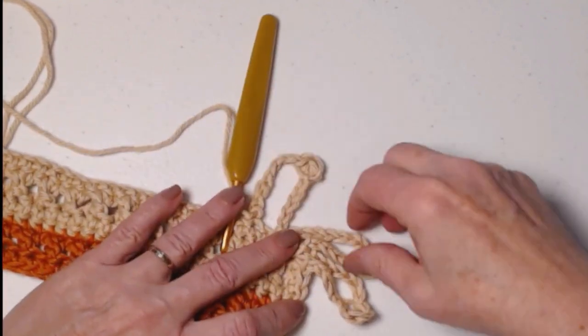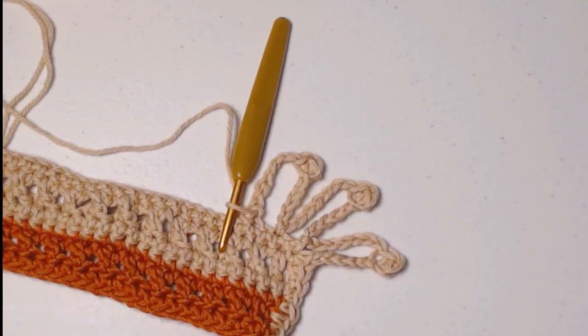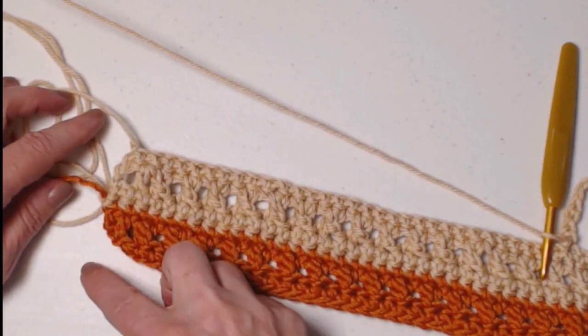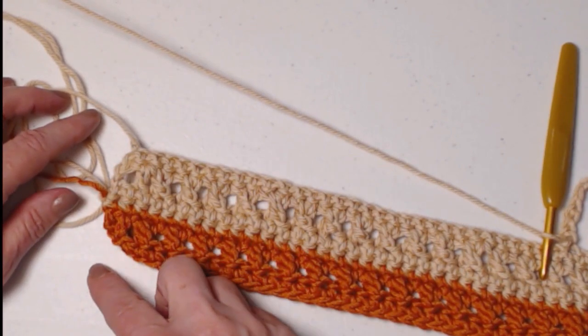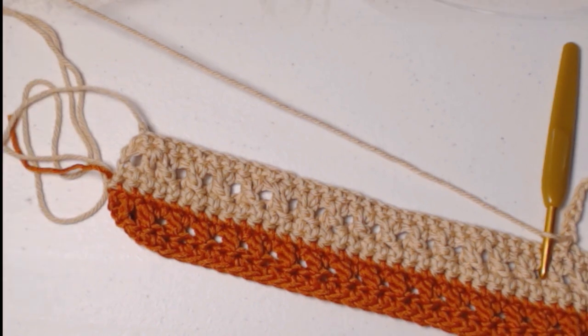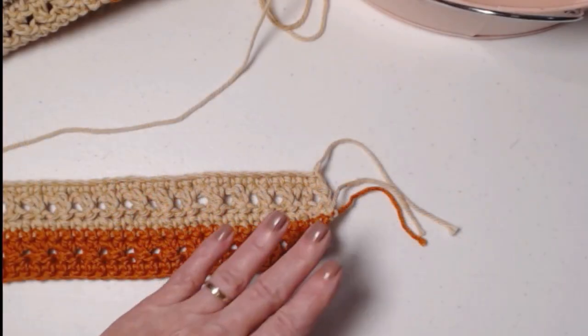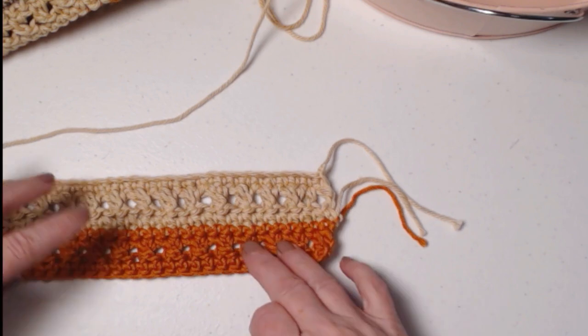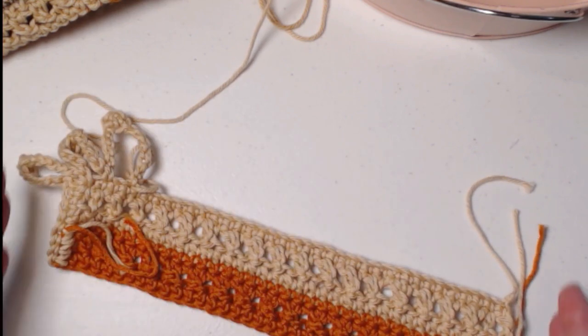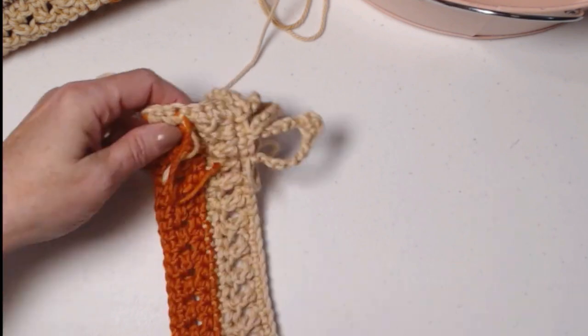You'll repeat that working all the way across, then work back up the other side of your work, and then repeat the fringe on the other end as well. Once you've stitched all the way around — fringe on bottom and top, single crocheted down your sides — you'll have some yarn tails that need to be woven in.